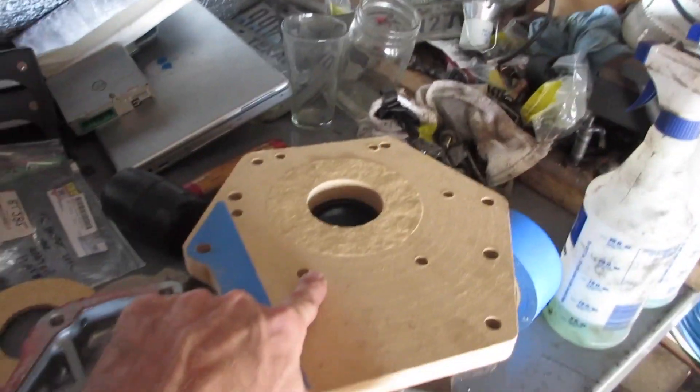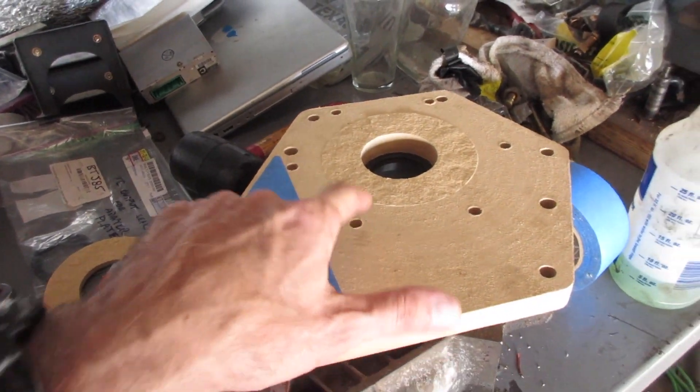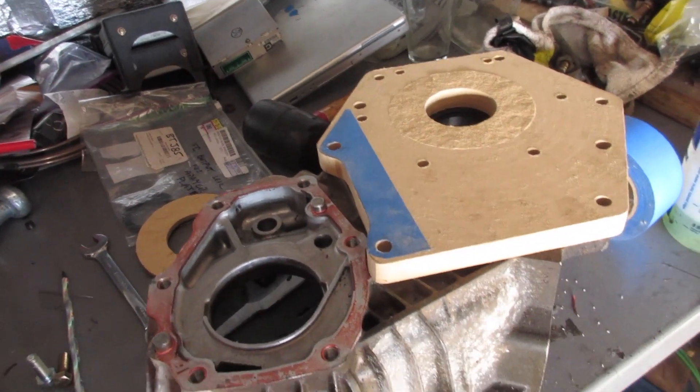We'll touch base back for a Part 2 when I actually have this cut out of the actual aluminum which I'll use for the adapter. It'll probably be three weeks or so until the next video, depending on how busy my buddy is who's going to machine this adapter for me. Subscribe to the channel, give me a like, and be ready for Part 2. Thanks guys, see y'all next time.